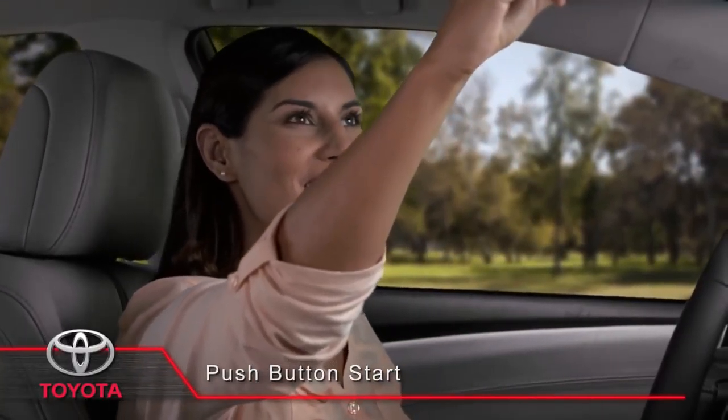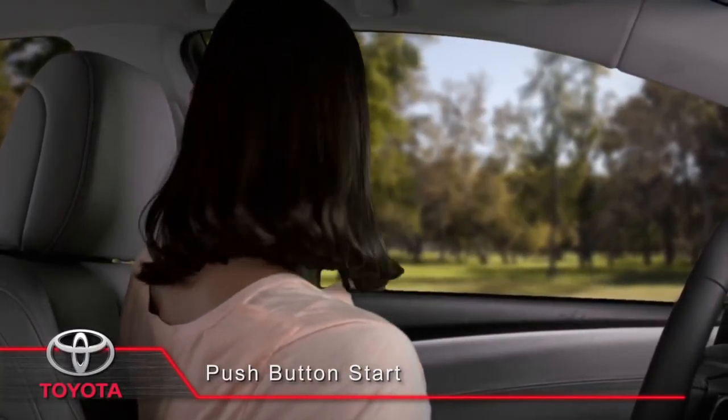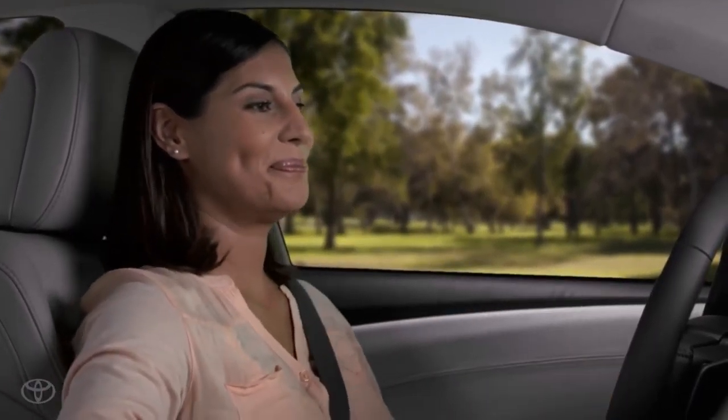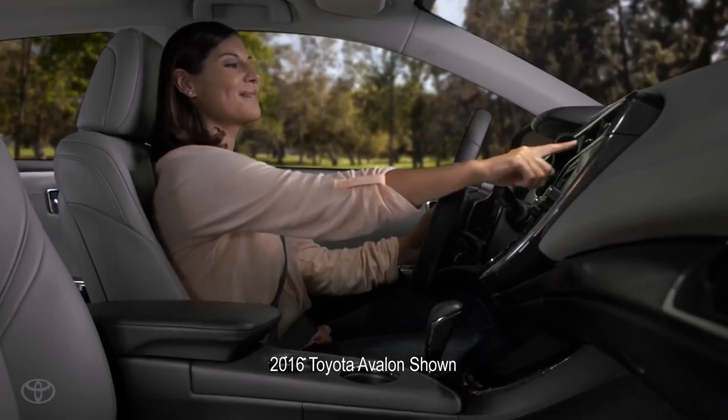Toyota's push-button start makes turning your vehicle on and off easy and convenient. Please note that when the system is off, you can still use the emergency flashers.